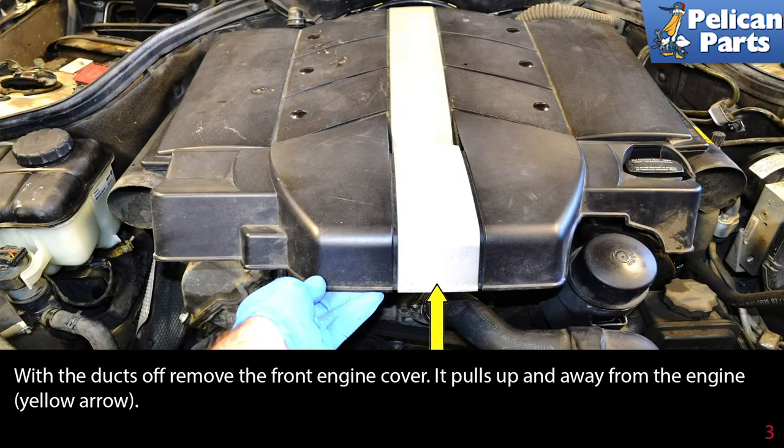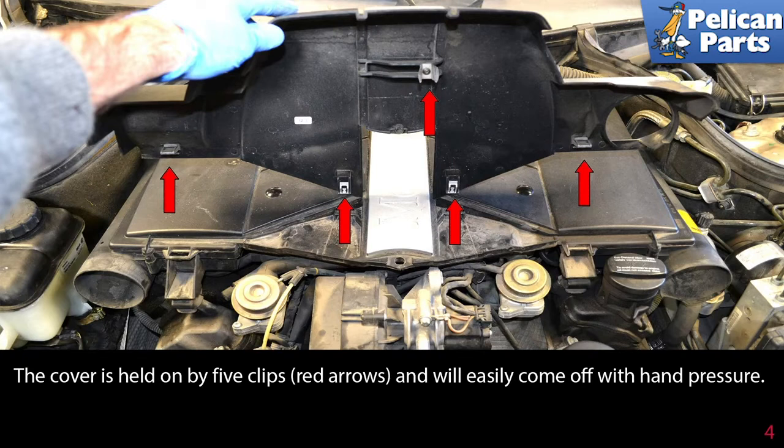With the docks off, remove the front engine cover. It pulls up and away from the engine, as shown by the yellow arrow. The cover is held on by five clips, indicated by red arrows, and will easily come off with hand pressure.